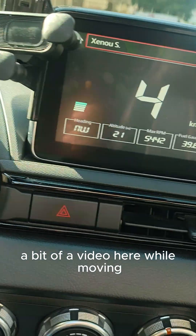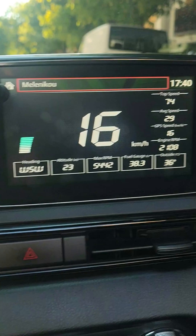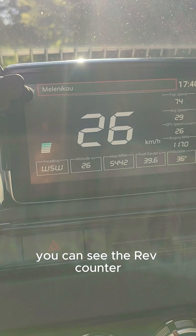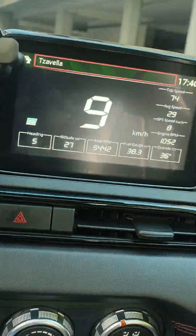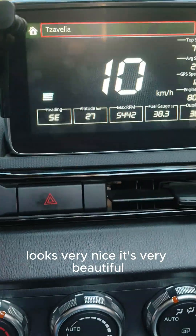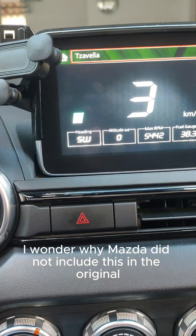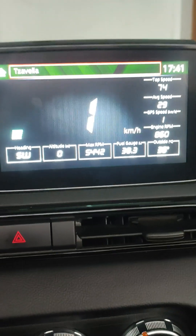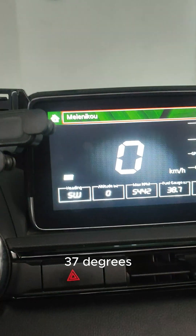A bit of video here while driving the car — you can see the speedometer on the left and the rev counter. Looks very nice, it's very beautiful. I wonder why Mazda did not include this in the original infotainment system. As you can see, it's a very hot day, around 36 to 37 degrees.